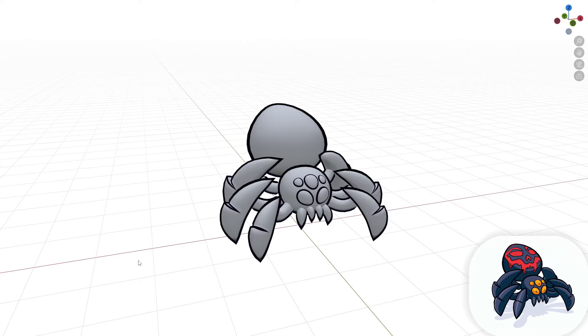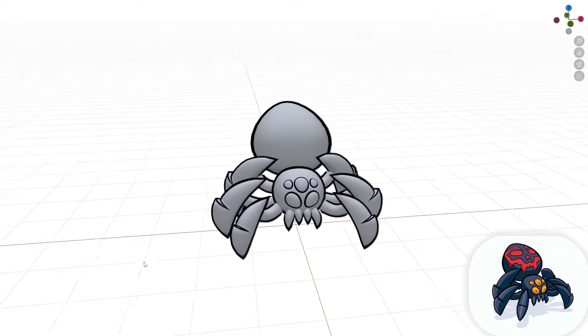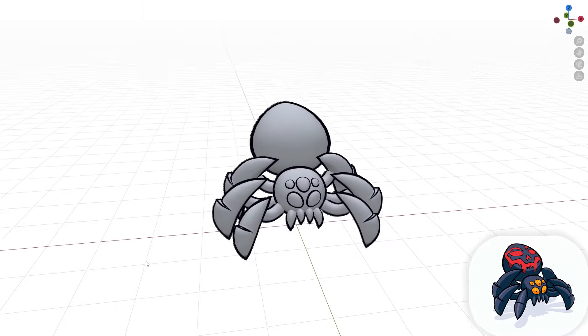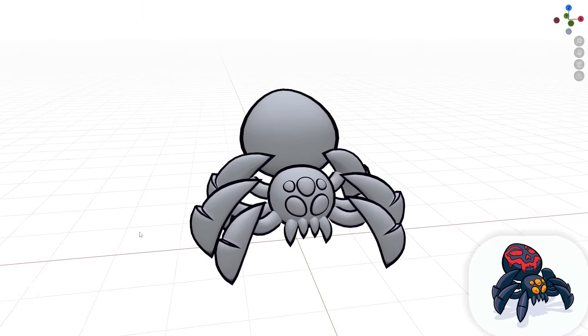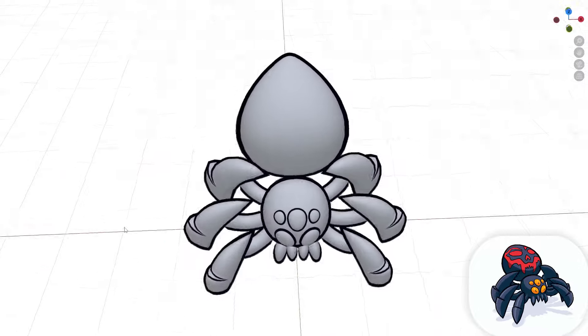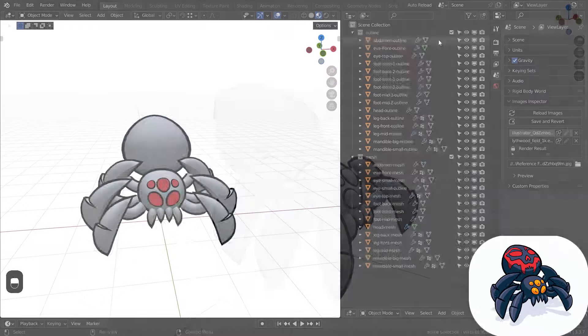The cool thing about this art style is that the model looks good even with no textures on it, and it's pretty easy to work on as well. All the techniques here are something that anyone can do. Give my video a like and subscribe so we can move on to UV unwrapping and finish up this project.